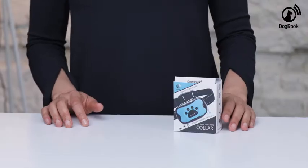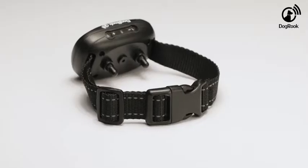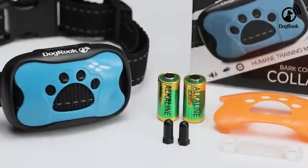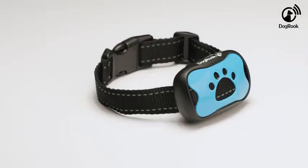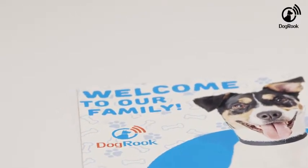Welcome to the short video presentation by Dogbrook. Today I will show you how to use this humane collar to train your dog not to bark. Let's unpack this shockless vibrating collar.